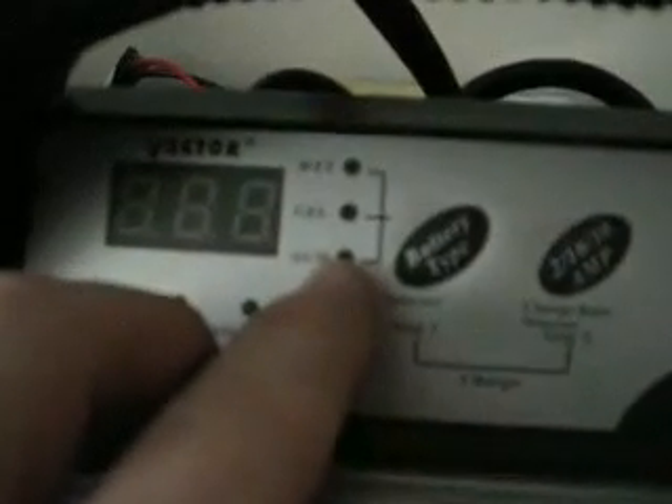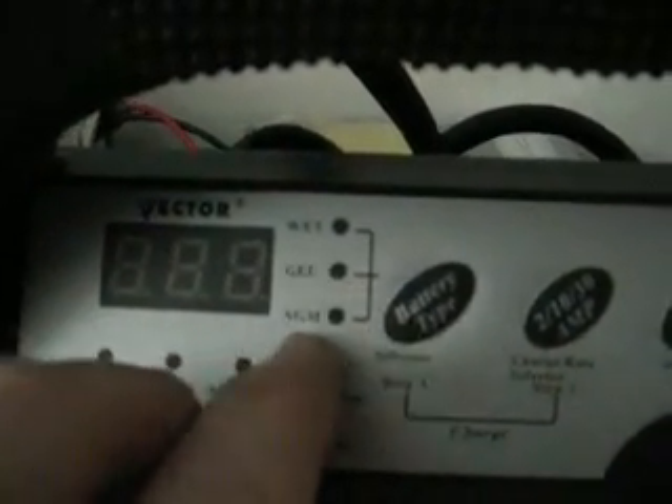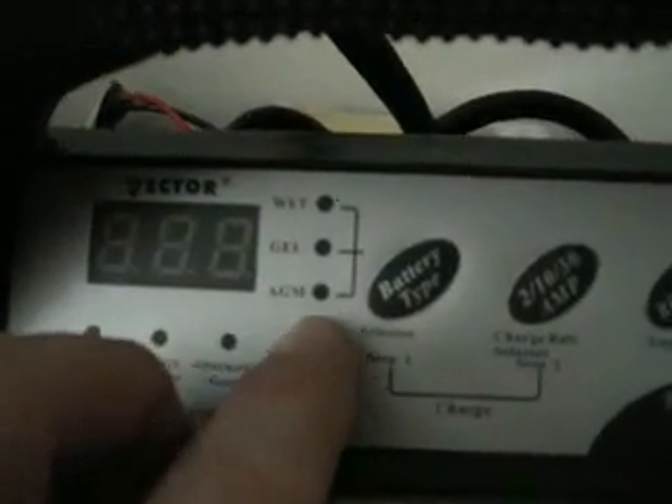This is an AGP charger. As you can see: wet, gel, AGP. I don't know if this is going to be able to show on YouTube, but it says that.